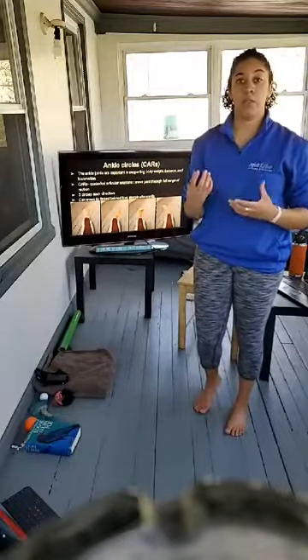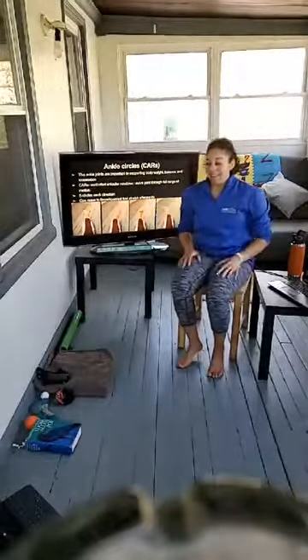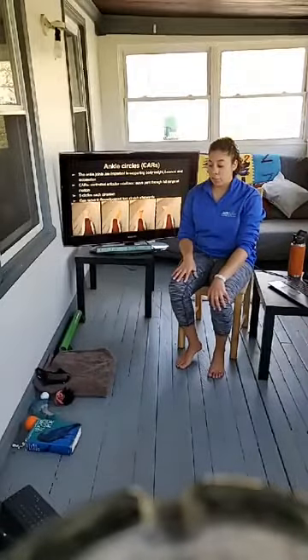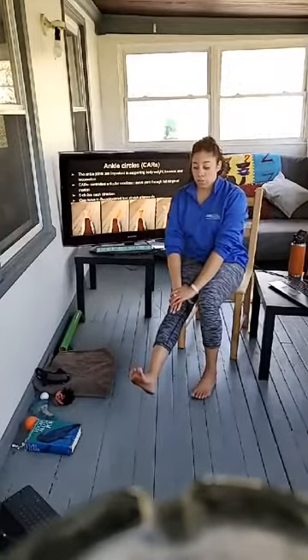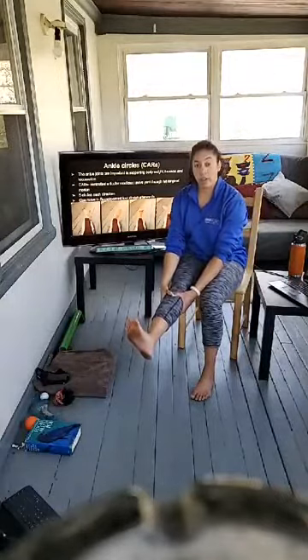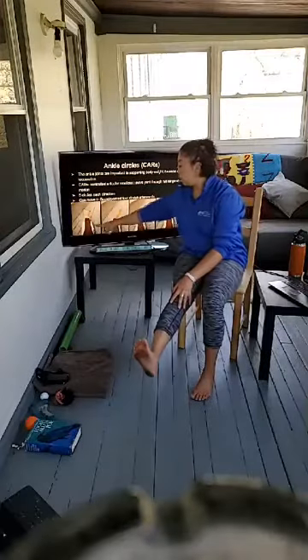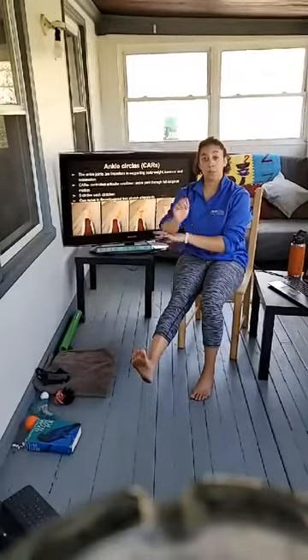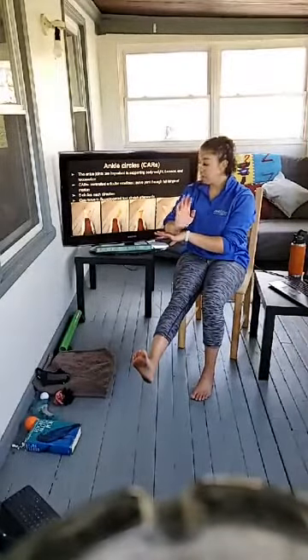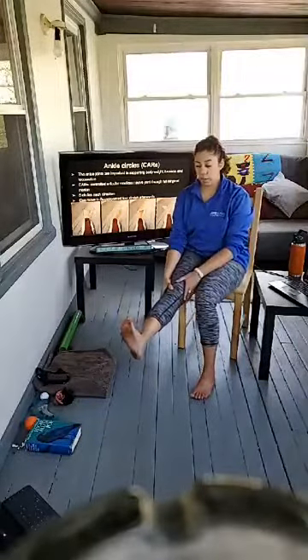A CAR — Controlled Articular Rotation — is really good for bringing awareness to an area we may not have much neurological connection to anymore. I'm going to do this in my chair today. The key with the ankle CAR is that the whole leg needs to be locked out — if you're in a chair, keep your leg elevated and hold on to the knee or top of your shin.